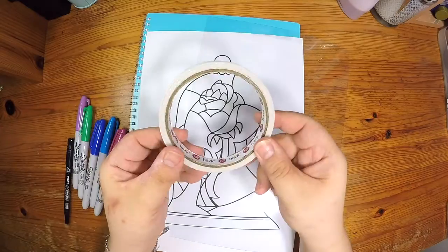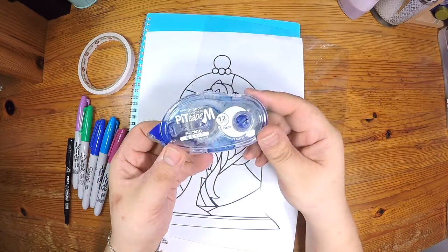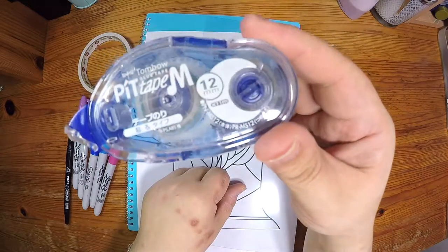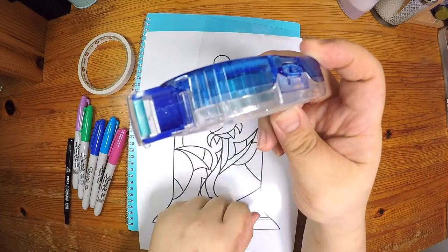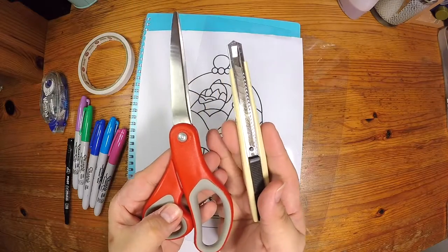You'll need some kind of double-sided tape to tape the project onto the cover. Or you can use this that's commonly used in scrapbooking, which is a tape roller. And of course, the cutting tools which we will need later.